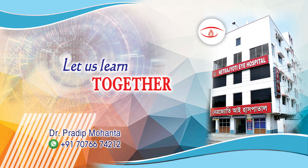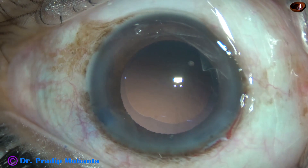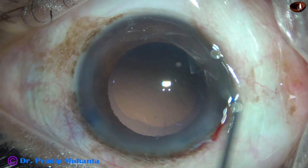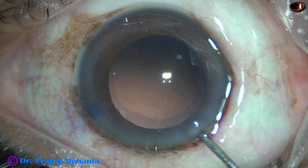Welcome to my workplace at Ranaghar, West Bengal, India. In this video, we are going to see how to implant a multi-piece intraocular lens in the capsular bag.